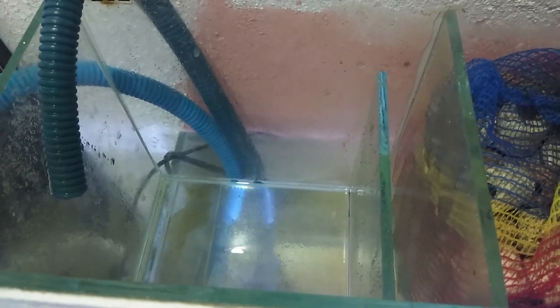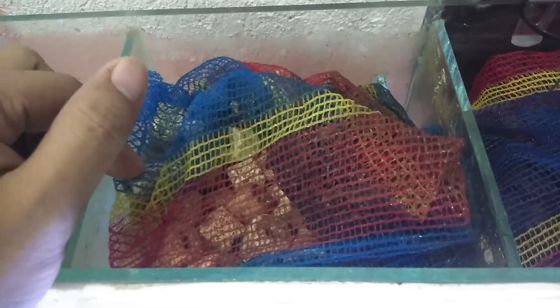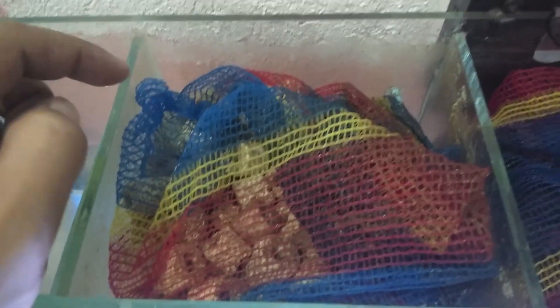I've done cleaning the mechanical chamber. As you can see, I am putting my biological media in a net bag because it's easier for me to take these out using the net bag — I won't have to pick up all the rocks one by one whenever I clean the biological media.